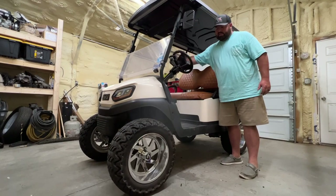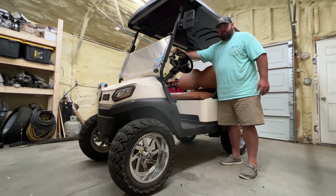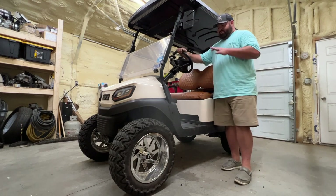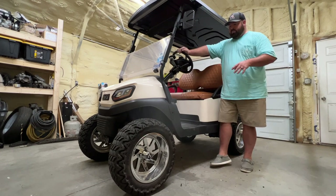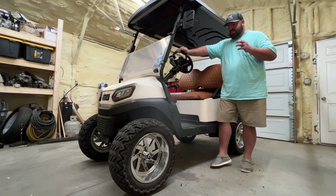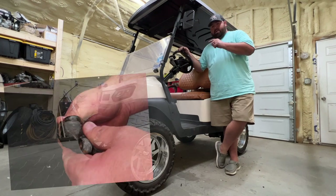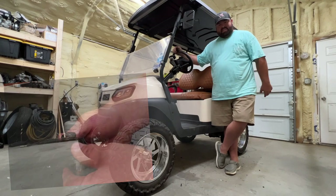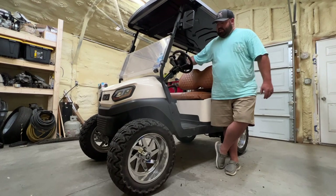It looks like it's fixed. It doesn't want to turn — I have no play up here, no play in the steering wheel at all, so that portion is fixed. We didn't have to spend any money. If you have a loose steering wheel, you might be able to just tighten the yoke up. However, if it's worn out — I'll show you a picture of a worn out one, which was the last one I replaced — it was bad, so I just replaced it for about 15 bucks. I'll put a link in the description. Let's take it down the road.